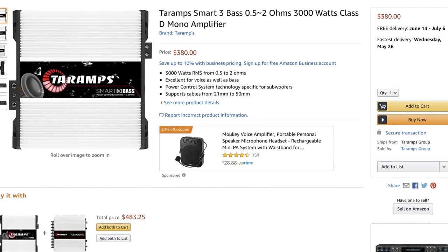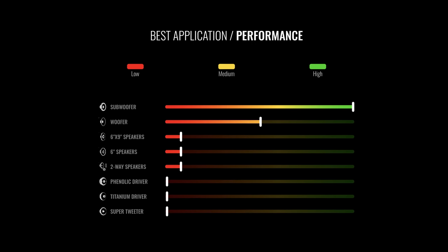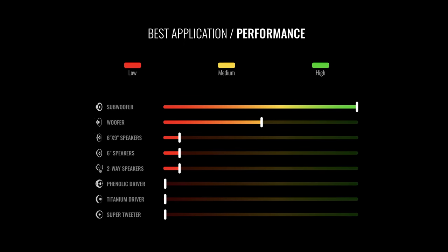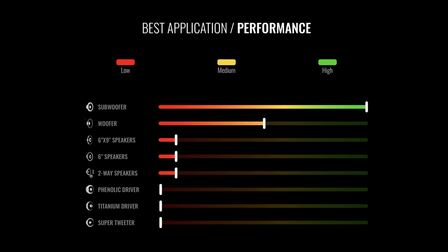The amp shown today was sent to me by TAR Amps, but as you guys know, I'm going to show you the numbers and give you my professional opinion no matter if the amp is sent to me or not. The ratings are 3000 watts from one ohm down to half an ohm, and 1700 watts RMS at four ohms. According to the best application/performance guide on the TAR Amp site, this amp is recommended for subwoofers.